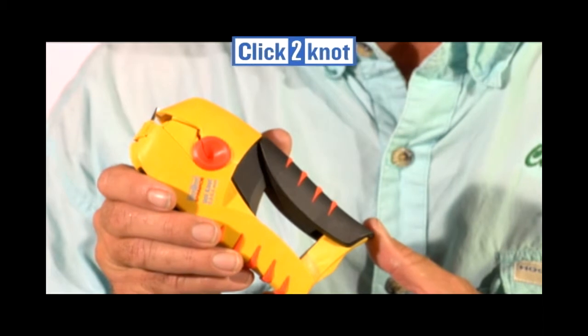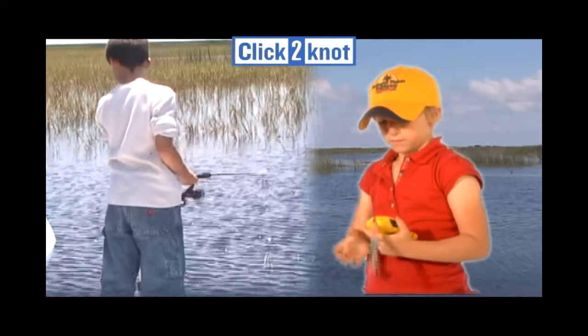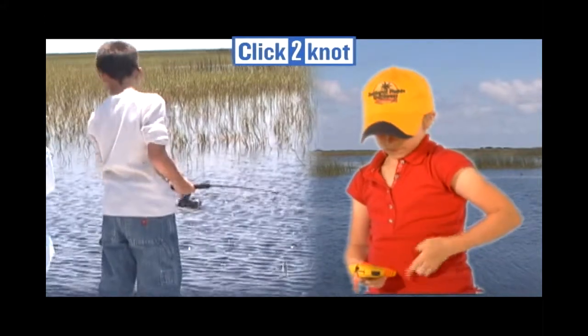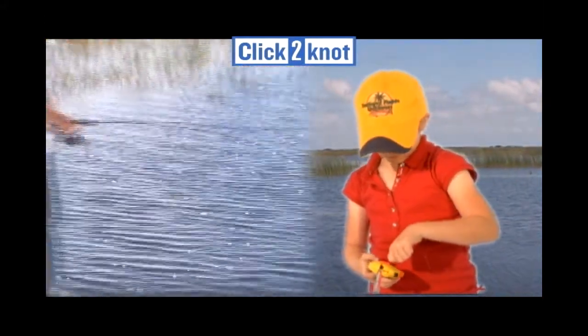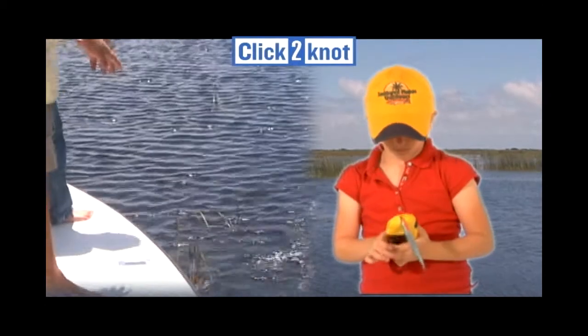However, let me tell you about the revolutionary knot tying tool, Click to Knot. Now anyone can tie a quality professional fishing knot in seconds — that's right, in seconds — using the revolutionary knot tying tool, the Click to Knot by Spinmade.